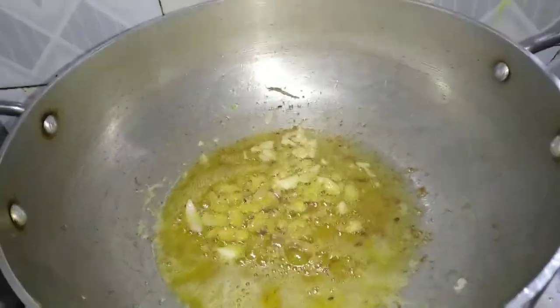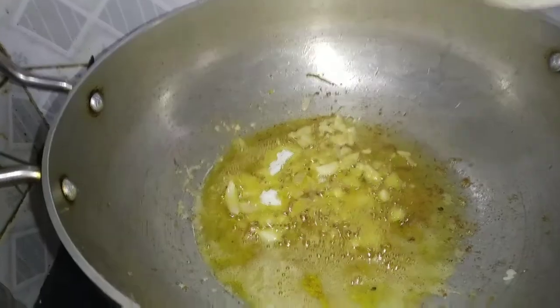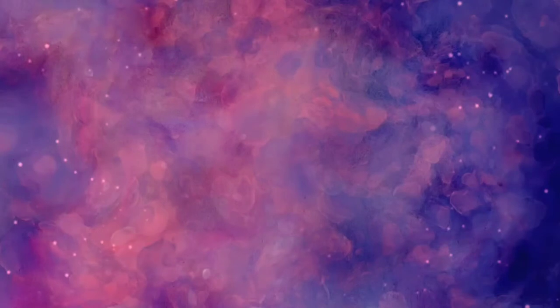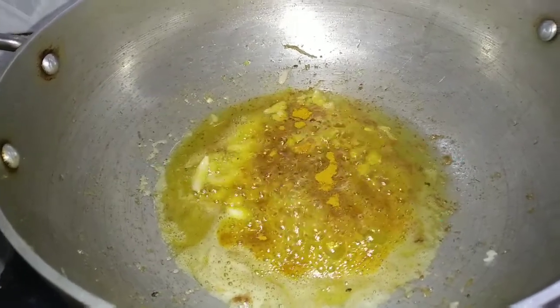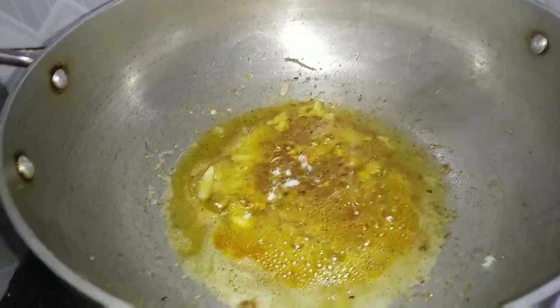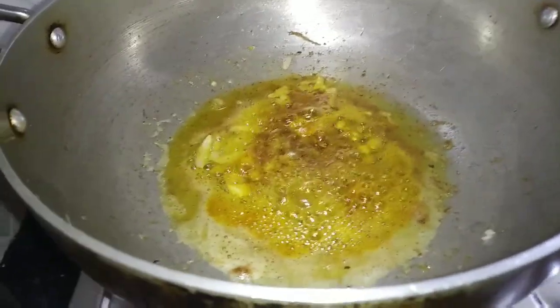I am adding the red oil. I will add the green oil in the middle. I will add the green oil. I just have to add the oil and the green oil.